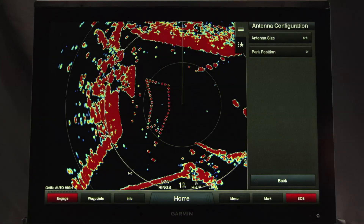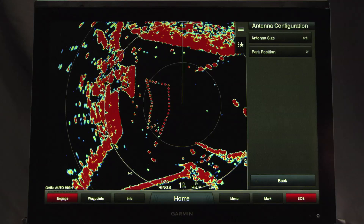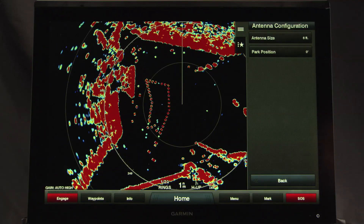Before you can use the radar in your system, you must specify the antenna size. The radar must already be mounted, connected to power, and connected to the Garmin Marine network before you can specify the antenna size.